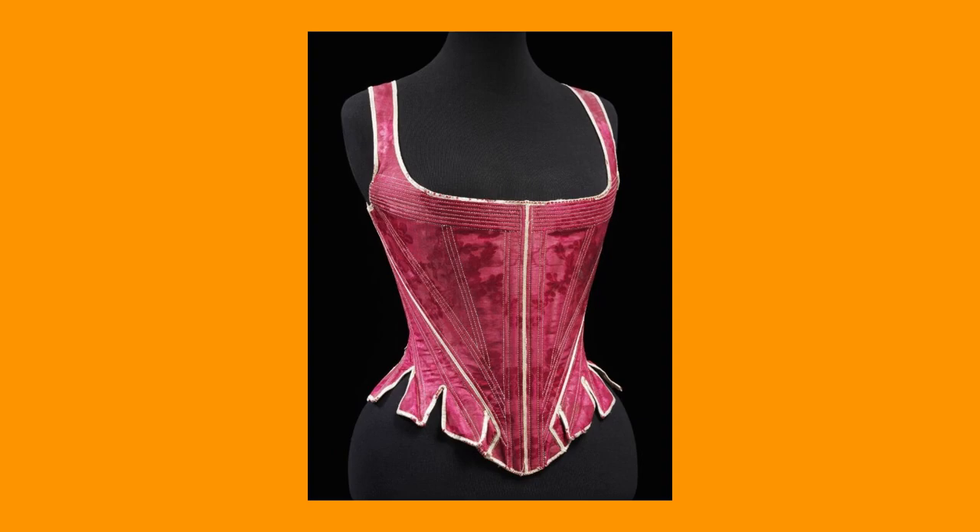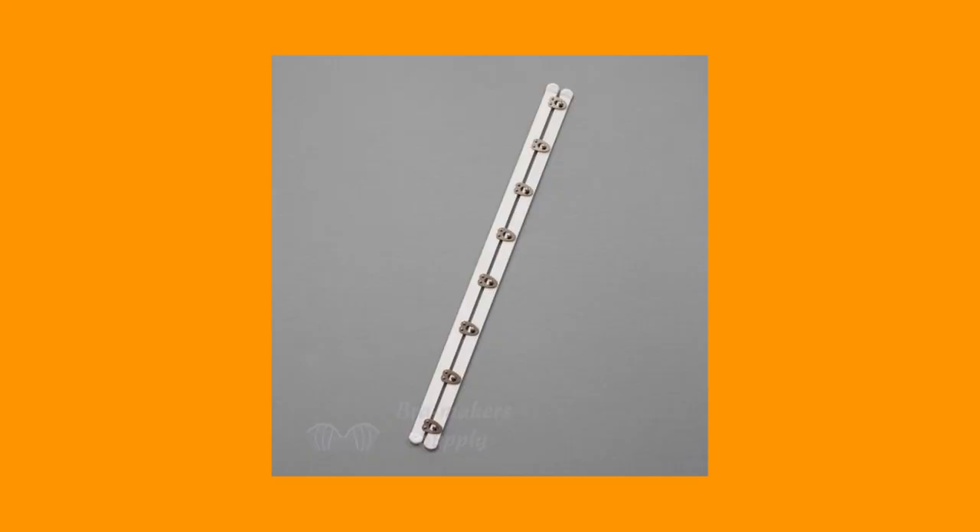These are going to be a bit more bodice-y, a bit closer to the look of stays, because that's what I personally prefer. So they're not going to have boning or busks or any of that stuff. One might say that this is the bare bones way to do this.